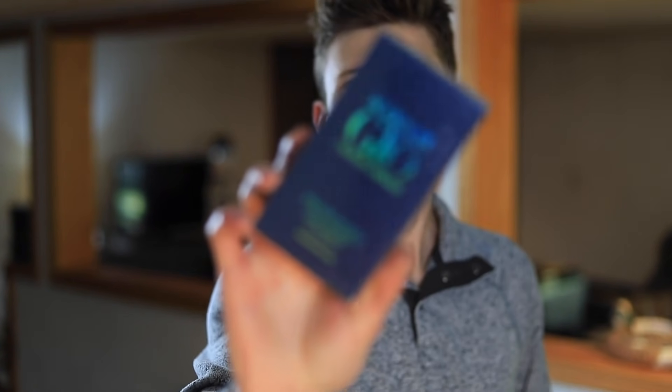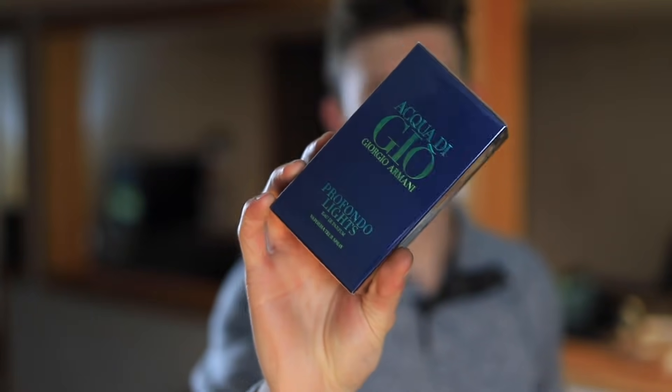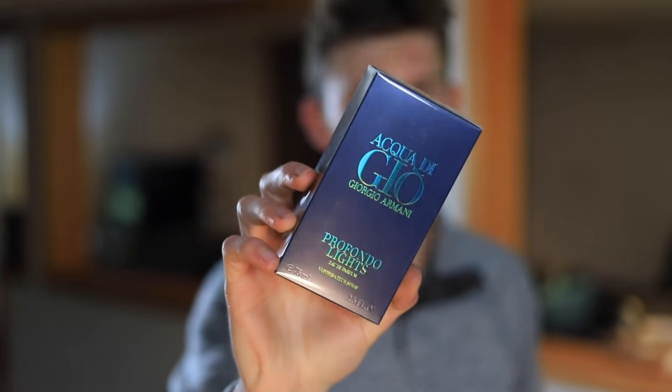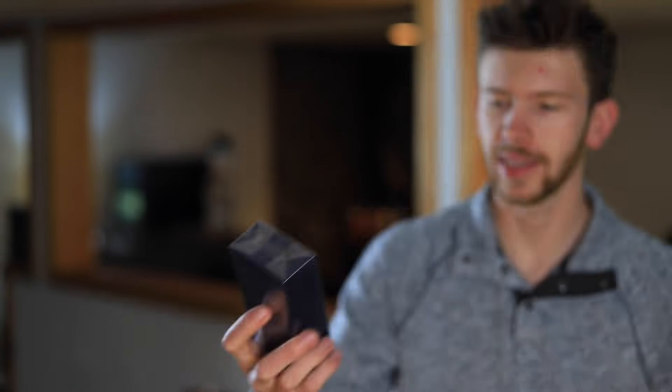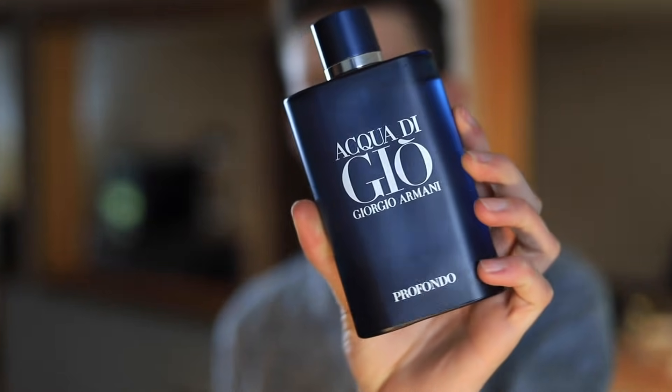Today I'm excited to be checking out the brand new Acqua di Gio Profondo Lights. As soon as I caught wind of this one and saw it on Fragrantica and had a look at the note breakdown, I was pumped. I've been waiting to get this one in and finally it became available on Armani's official website, so I decided to pick one up. Armani is wasting no time — this is a flanker of a flanker. It's not only an Acqua di Gio flanker, it's also a flanker of Acqua di Gio Profondo, which just came out last year.